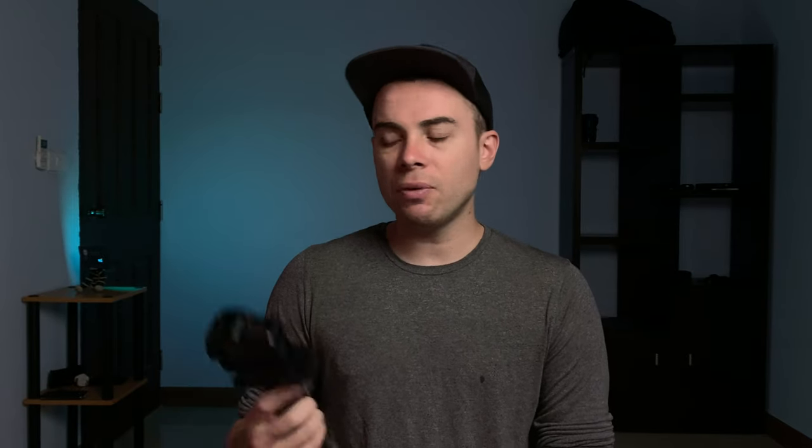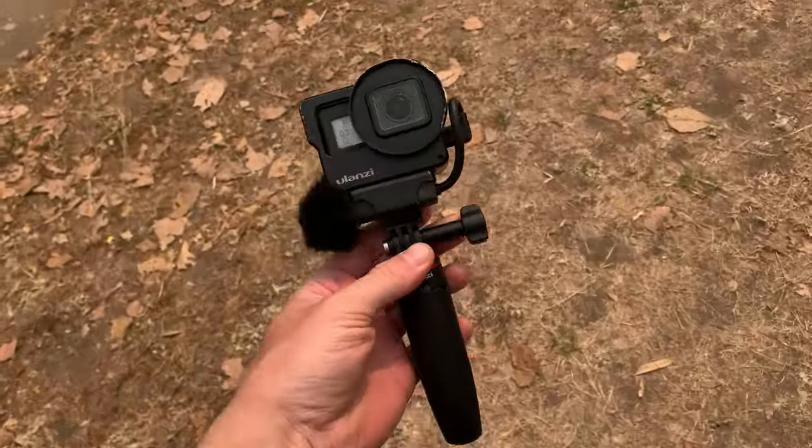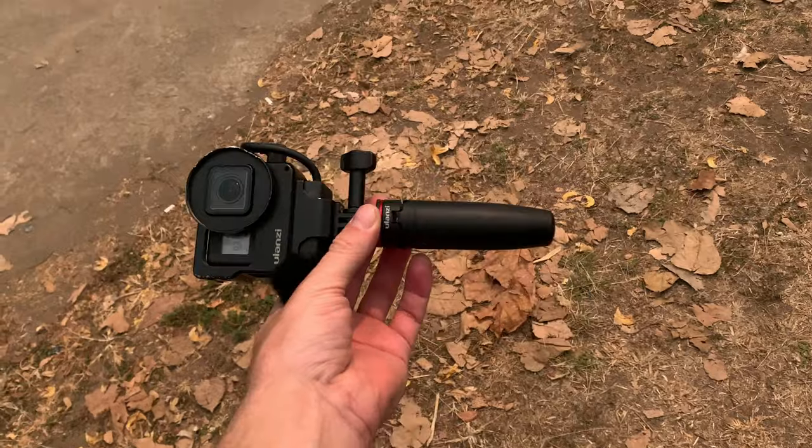So if you're someone who uses the GoPro for vlogging and you're looking for a small and portable tripod solution, I think you should really consider the Ulanzi MT-09 mini tripod. I don't know how it compares to the GoPro Shorty because I never had one, but for the price, I don't think you can beat the Ulanzi MT-09.